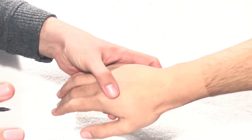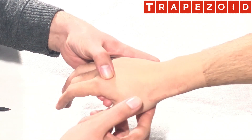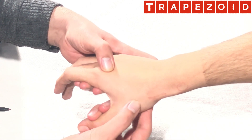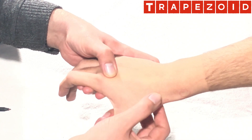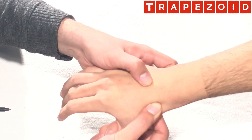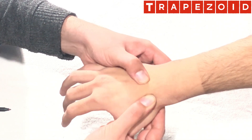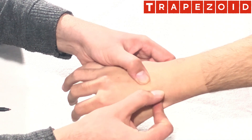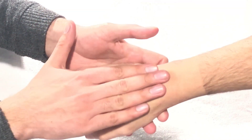Last but not the least is the trapezoid bone. Start from the trapezium in the anatomical snuff box, palpate the trapezium, then go toward the capitate proximal to the third metacarpal. In between these two — the trapezium and the capitate — this area is what we call the trapezoid bone. This completes the surface marking of the wrist joint structures.